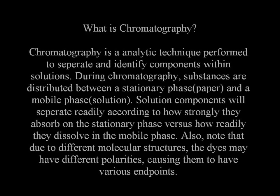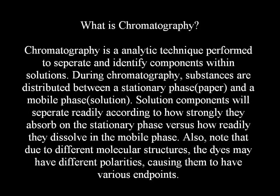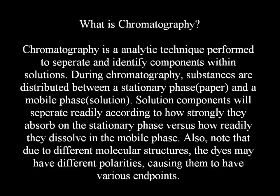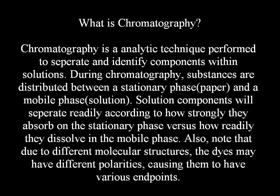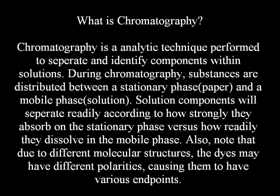During chromatography, substances are distributed between a stationary phase and a mobile phase. Solution components will separate readily according to how strongly they absorb on the stationary phase versus how readily they dissolve in the mobile phase.